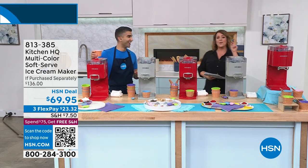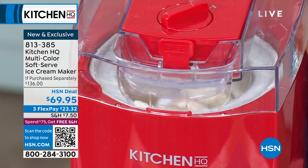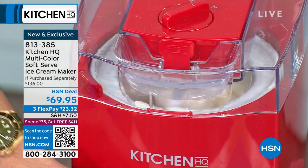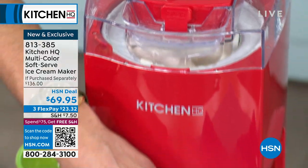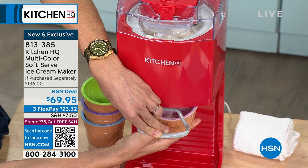New launch for Kitchen HQ. We love our frozen treats — it's like an American love affair. But here's the thing: they're usually chock full of sugars and preservatives and fillers. When you have your own soft serve treat maker, you're in control of the ingredients.